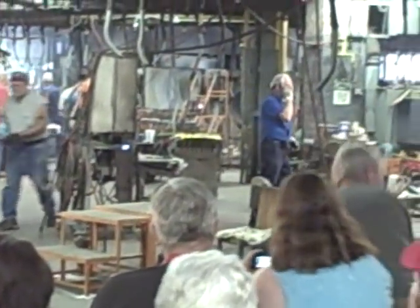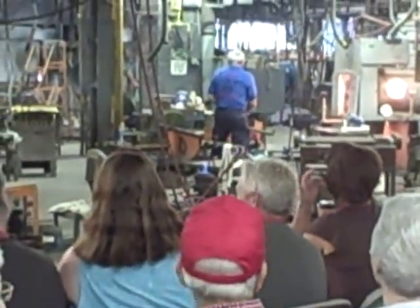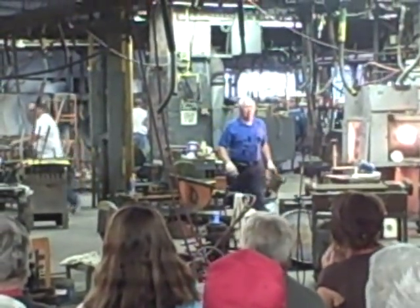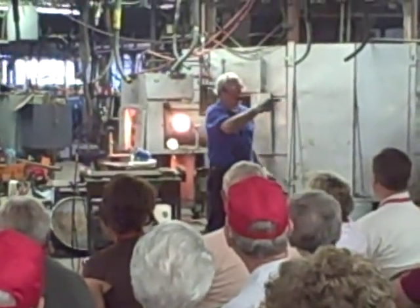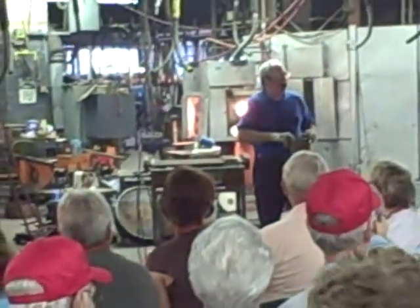Good morning everybody. How many have been here if this is their first time? Oh, a bunch of you. Hey, you're old-timers. You've been here as long as I have.